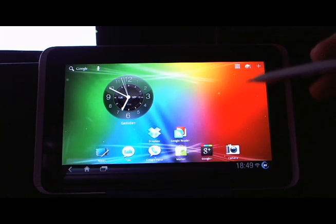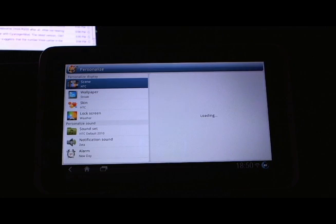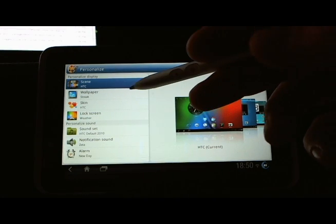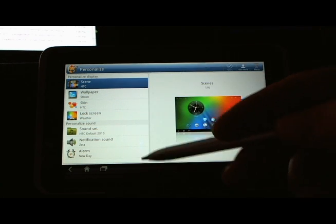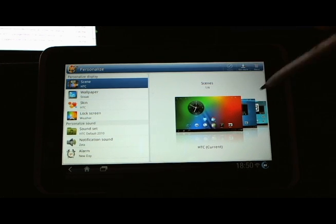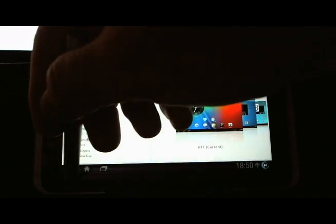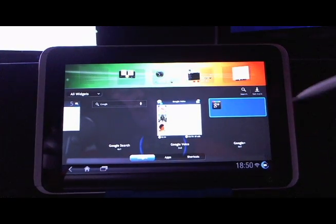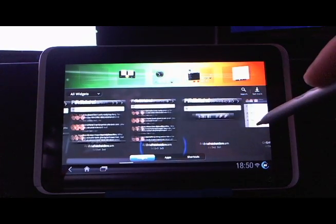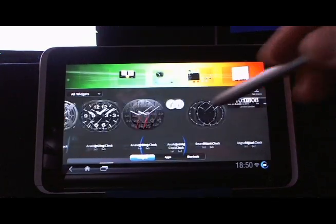We have the personalize icon that you're familiar with if you've used an HTC phone, where you can hit the personalize button and then you can change scenes, wallpaper, skin, change the lock screen, and other stuff. Just like on the phones, you can hit Get More, and that will allow you to download more scenes — or skins rather — though there aren't that many. And then of course we have the plus sign here for adding widgets to the screen.